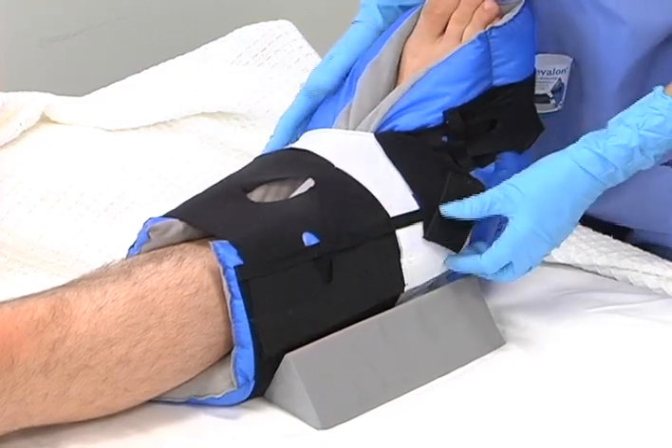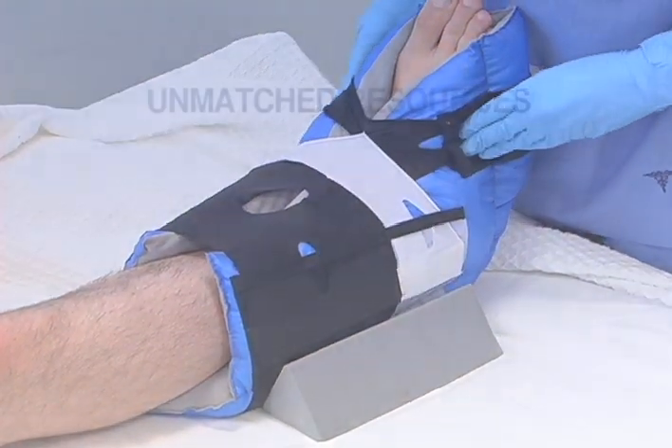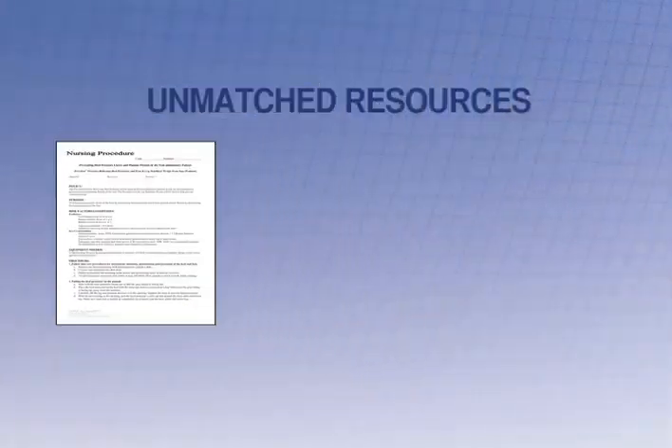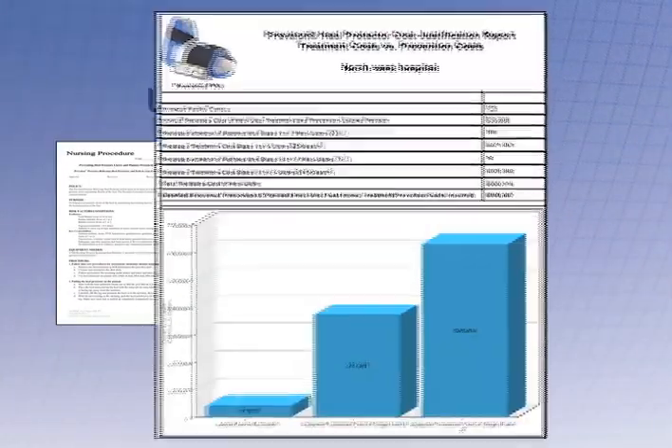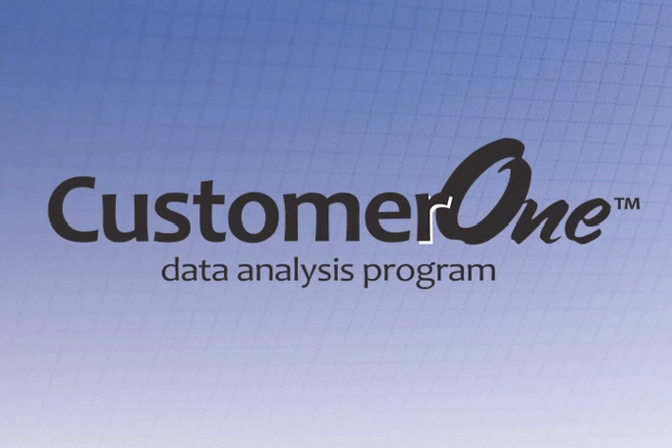When you use Prevalon, you not only get the number one selling brand of heel protection, you also get unmatched resources. A customizable protocol, decision trees, and a cost justification tool are just some of the valuable tools to help make your heel ulcer prevention program a success. Ask us how you can validate the success of your clinical and financial outcomes with our Customer One data analysis program.